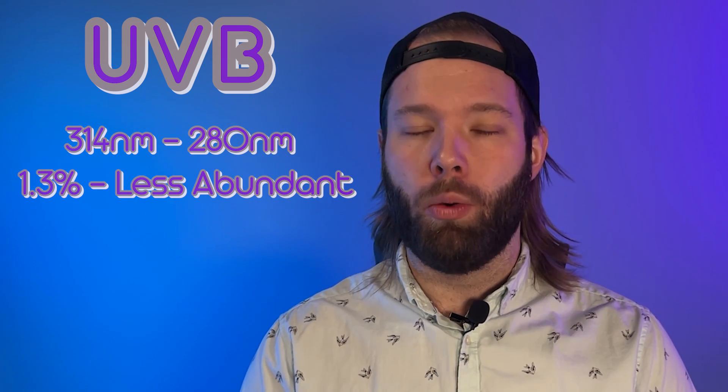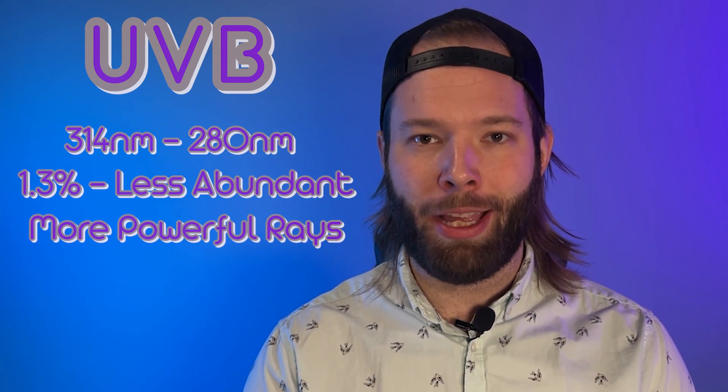The second component is UVB, which runs from about 315–314 nanometers down to about 280 nanometers. It's a lot more powerful than UVA — even though it's just a little step down, one photon of UVB light is worth 100 photons of UVA light, just to give you some perspective on how much energy is actually in these wavelengths. We don't get nearly as much UVB light reaching the surface of the earth — only about 1.3% — which is good because it's a lot more powerful.